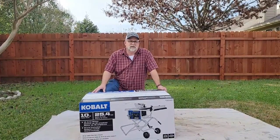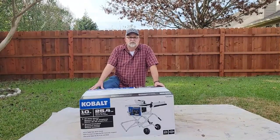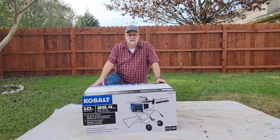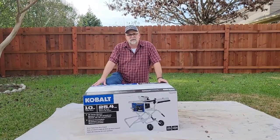Hey guys and girls, welcome back to the channel. Today we're going to be doing a review on this Cobalt 10-inch table saw with folding stand. Make sure you stay through the entire video because I'm going to show you how to put it together, the features, and do a couple of test cuts.